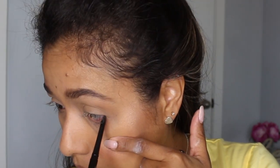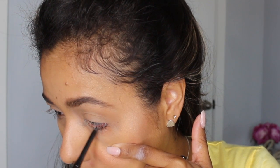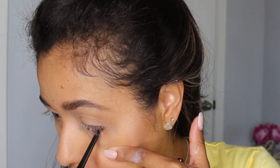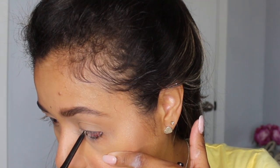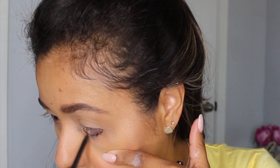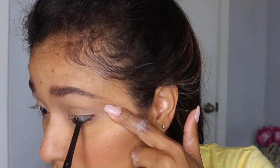Here's my simple trick for a smoky eye. You want to be using a black eyeliner — the one I'm using here is my L'Oreal Infallible Black Eyeliner — and you're going to apply that all over your lower lash line. You want to apply a generous amount, and then do the same for your top lash line.